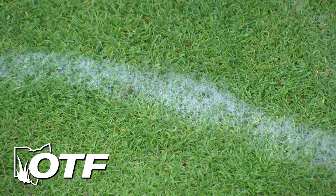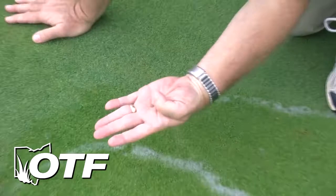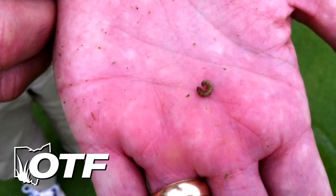I'm going to try to grab it because if you're not careful, they'll go back down. There, I got it. Here's the little caterpillar. Sod webworm caterpillars typically have brown head capsules, and the body has these little rows of spots down them — in this case, they're just like tan spots.